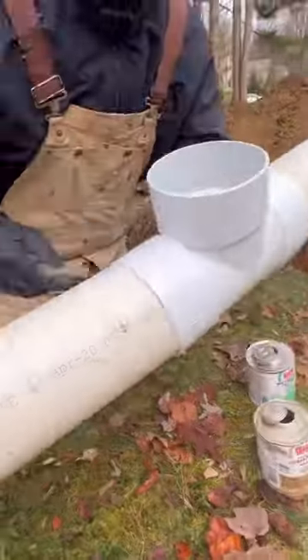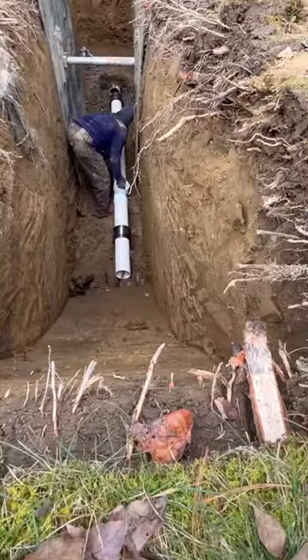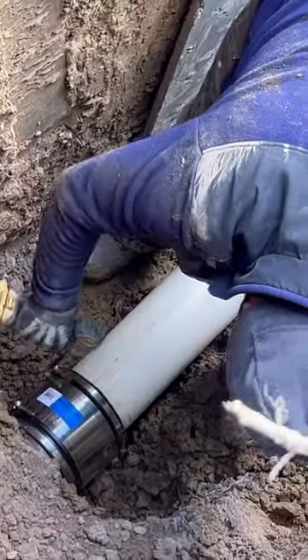We adapt from our clay to PVC with the ARC mission band — heavy duty ferncos. These are shielded, double-banded, really good for direct burial.